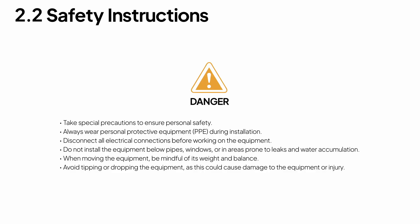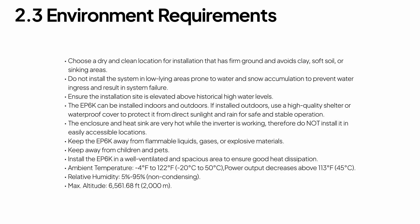Before you begin, take a moment to read the user manual and safety notes. Always have a licensed electrician handle the installation — that's the safest way to go. And choose a location that meets the installation requirements.